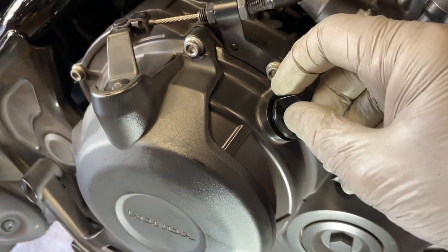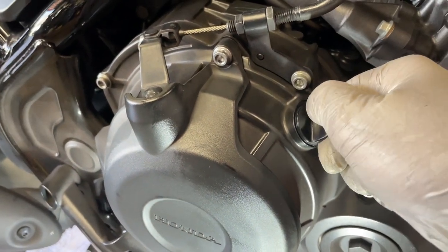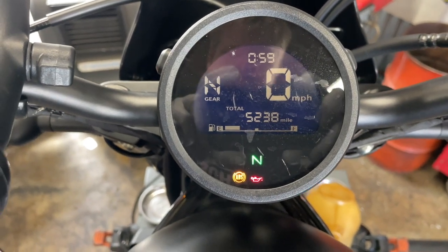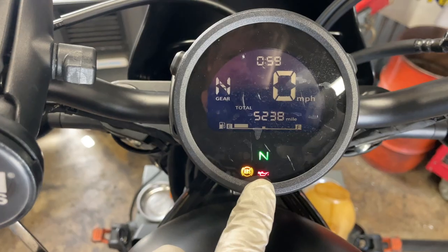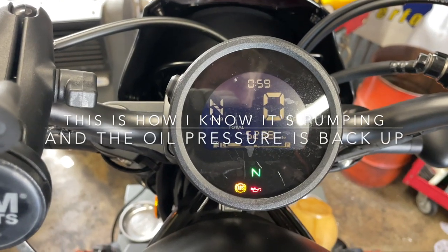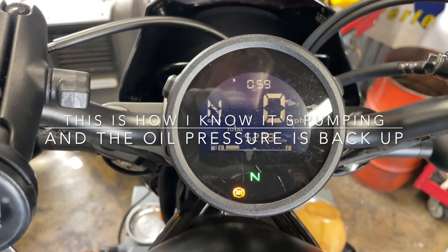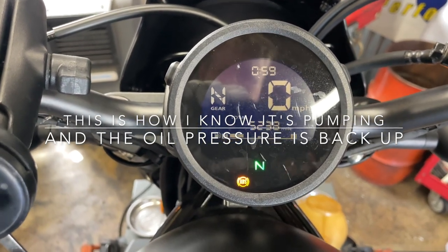Replace the cap. Now we're going to start the bike and let it idle for about five to ten seconds. We're looking to make sure that oil light goes away. Bingo.